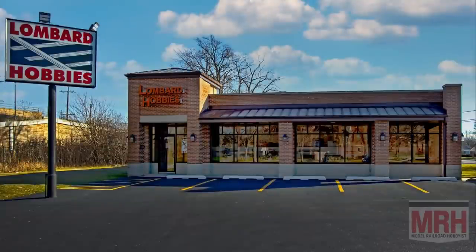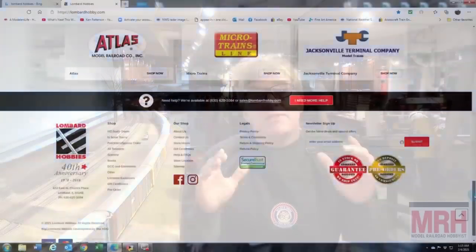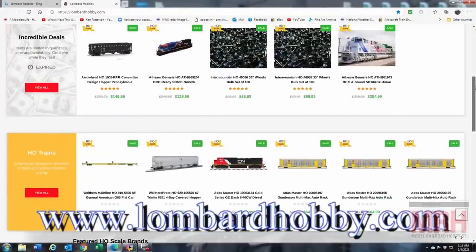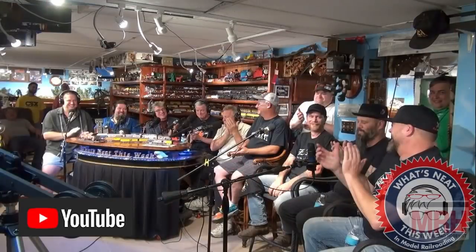I'd like to thank Lombard Hobbies in Lombard, Illinois, for sponsoring the What's Neat Show and helping us promote the best hobby in the world. Thank you so much for supporting them. Check out their website at LombardHobby.com. And thank you to the folks that watch the What's Neat This Week video show podcast on YouTube every single week, with a lot of special guests and very interesting interviews.